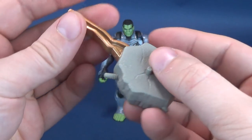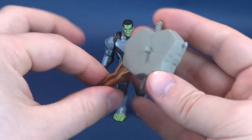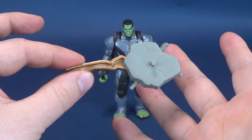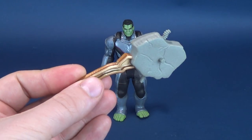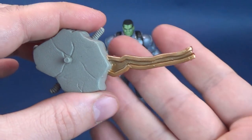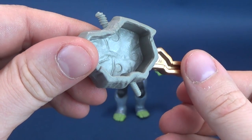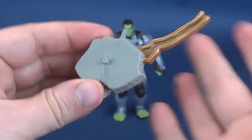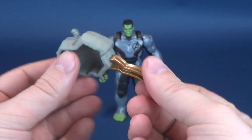Before we discuss things further, let's have a look at the accessory that comes included with the Hulk. It looks kind of like a steel girder with some concrete — kind of like rubble that's been pulled away or found on the ground, probably left over from a building. There's not much in the way of paint, other than really the gold that's been added to the steel part. There's no paint on the side rods or anything like that.